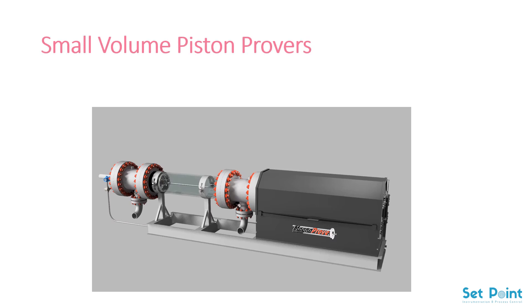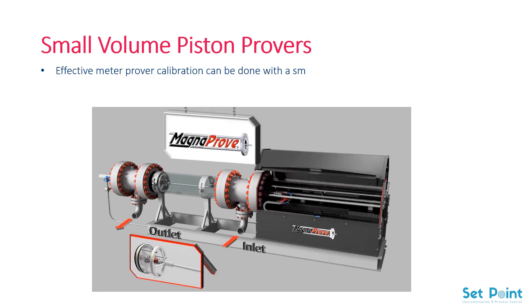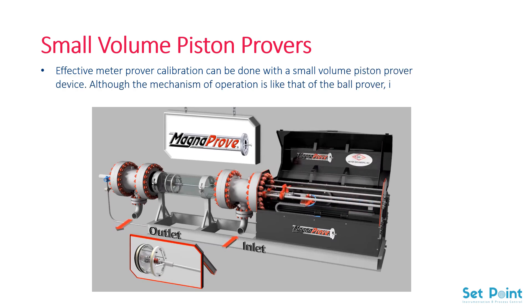Small Volume Piston Provers. Effective meter prover calibration can be done with a small volume piston prover device. Although the mechanism of operation is like that of the ball prover, it has several advantages: a smaller volume of fluid is required for measurement, small volume piston provers are portable, saving users significant floor space.